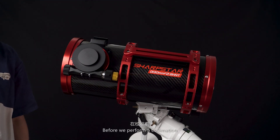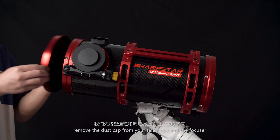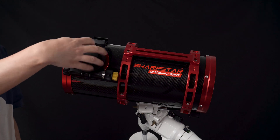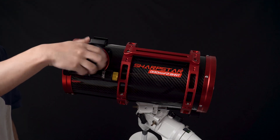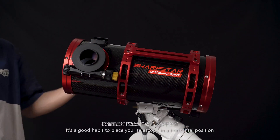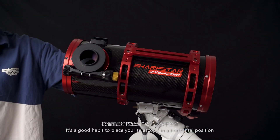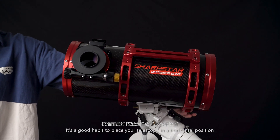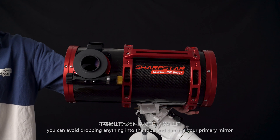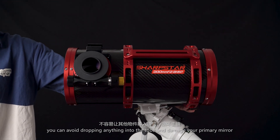Before we perform a collimation, remove the dust cap from your telescope and the focuser. It's a good habit to place your telescope in a horizontal position — it's safer, and you can avoid dropping anything into the tube and damaging your primary mirror.